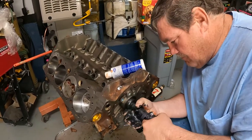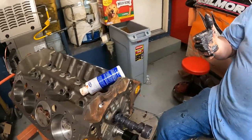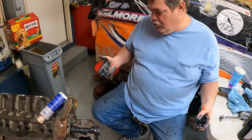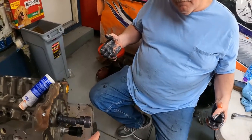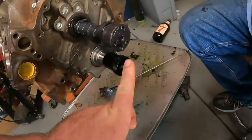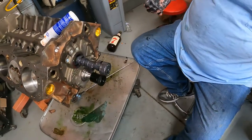He likes to put the cam in before the crank is in. I got a little overzealous and shoved the crank in first, so I'd have to put the gear on it. They make a nice handle you can buy to shove it in — we're gonna use a bolt to shove it the rest of the way in.